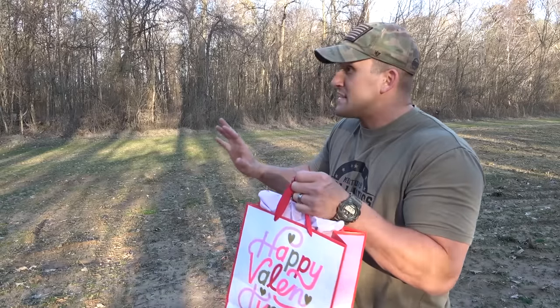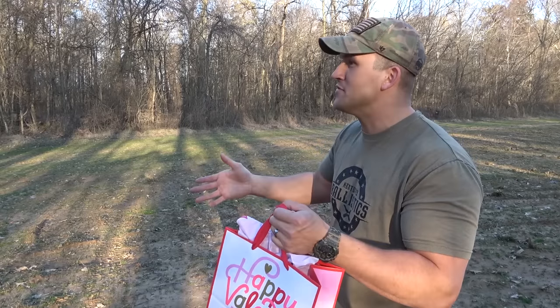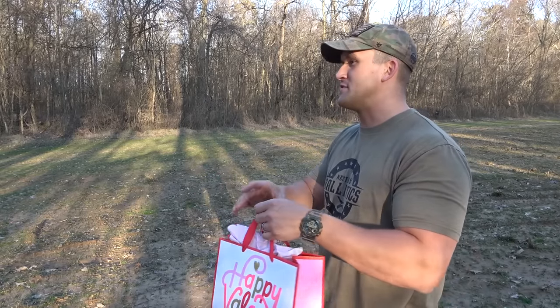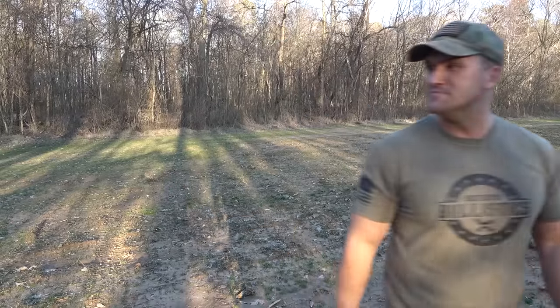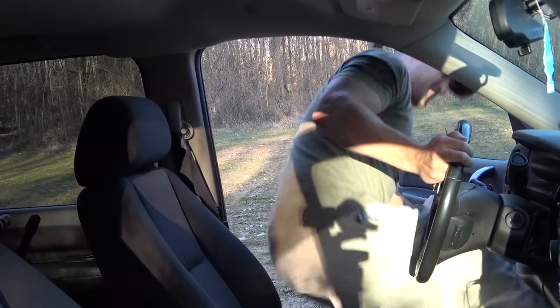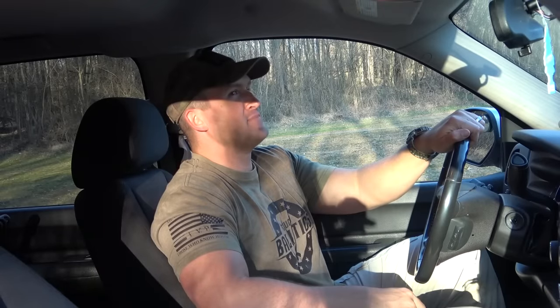Hey, whoa, whoa, easy. Hey, I got you something. I know Valentine's Day was a few days ago, but I couldn't find you and I know we've had our differences, but I got you something. I'll see you later. Wait for it.